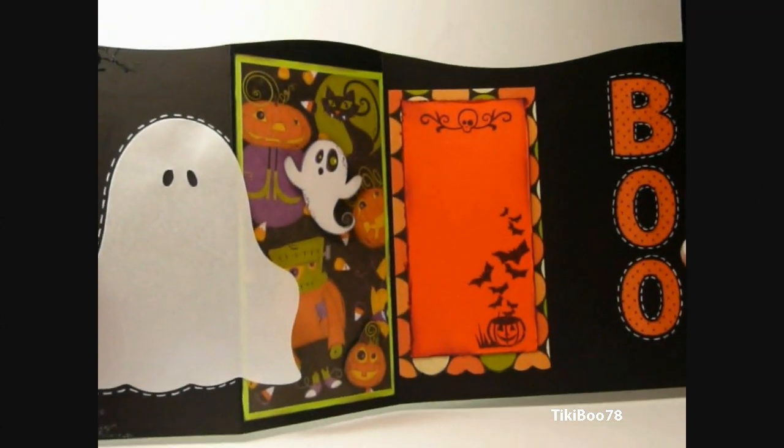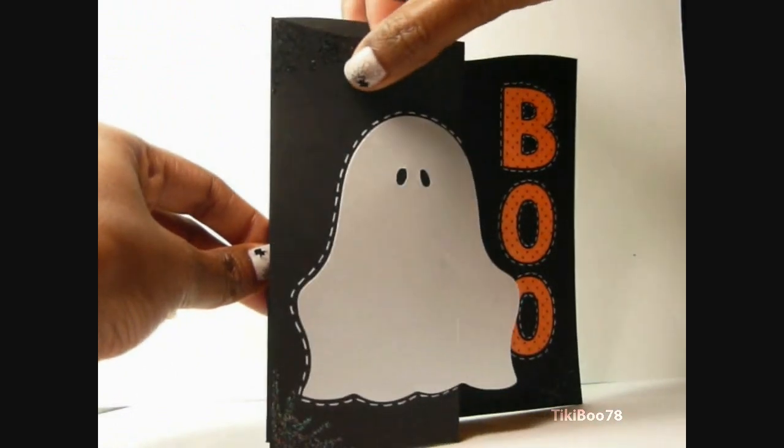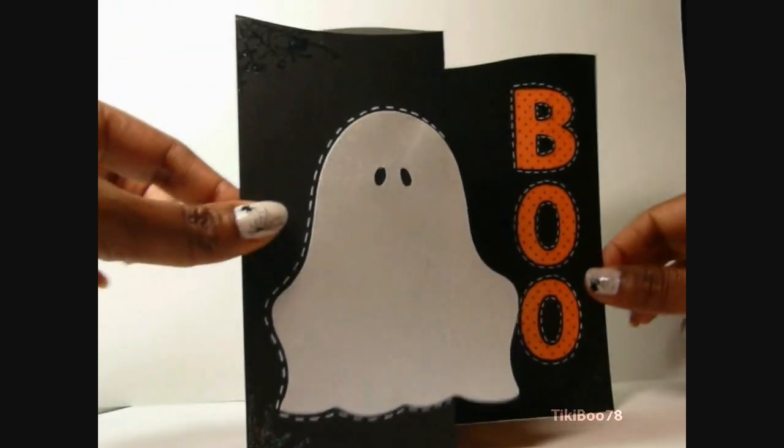It opens up just like this, and this cardstock, when it's fully open, measures 6 by 11, and you fold it this way so it's 6 by 5 and a half, and then you just fold this corner towards itself like this, and that makes the fold.